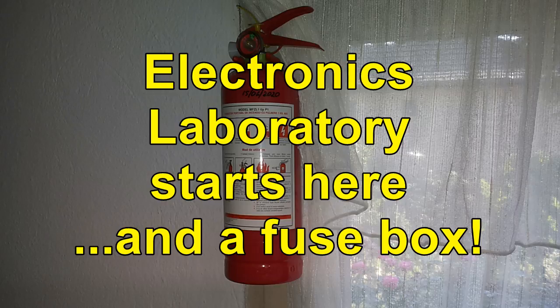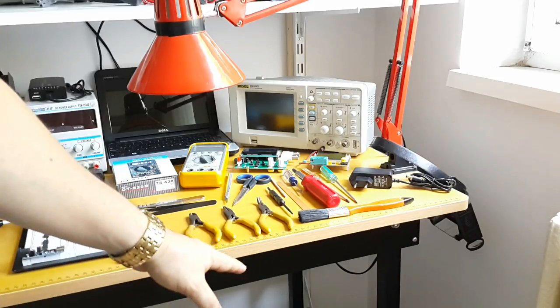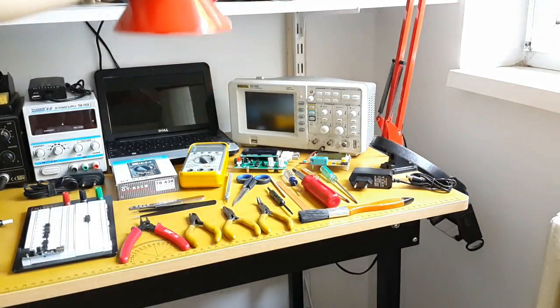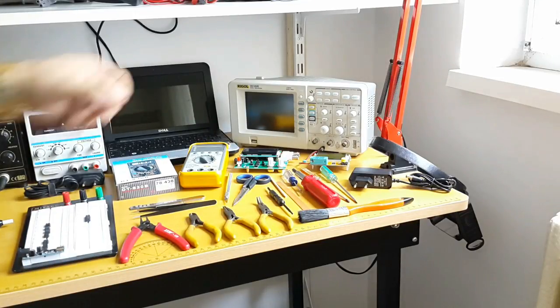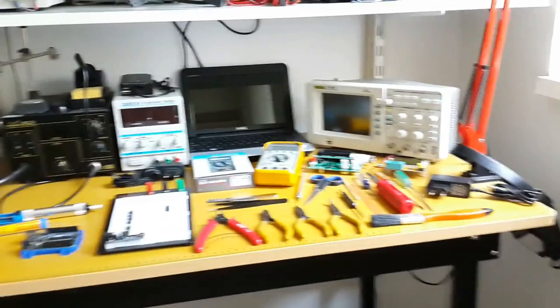So I hope I answered your questions. Let's take a tour of at least what you need for one electronics laboratory. Believe it or not, everything starts with a table, a lamp — which will be one of your main tools — and a computer. After that, step by step, everything else will be added for a good electronics laboratory.